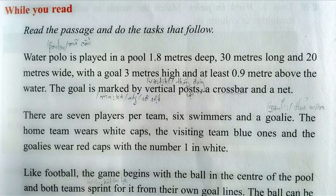The goal is marked by vertical posts, a crossbar, and a net. There are 7 players per team: 6 swimmers and a goalie. The home team wears white caps, the visiting team blue ones, and the goalies wear red caps with the number 1 in white.